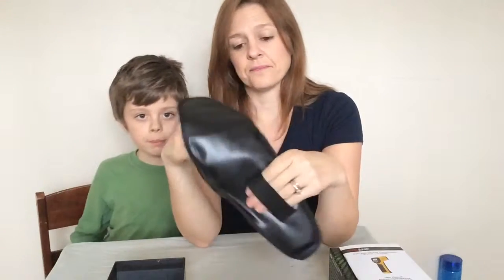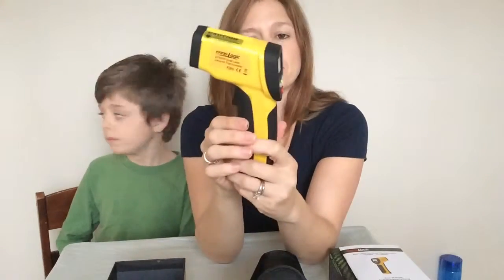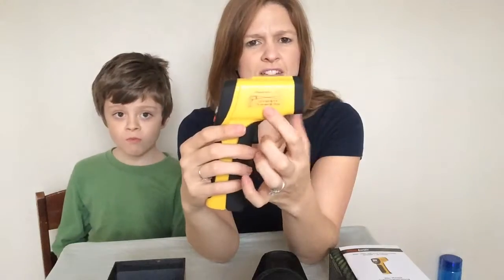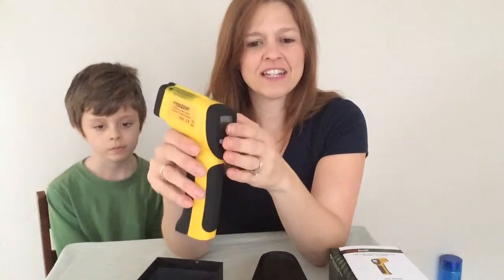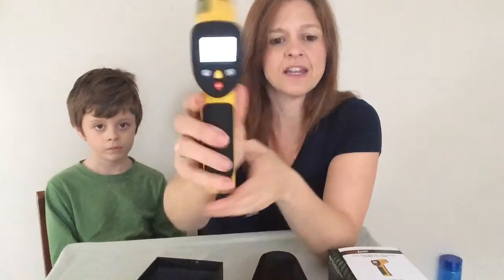So this is what it looks like and how it works — the side also has some instructions as well. It has an easy-to-read LCD display with a backlight, and I'll show you real quick how that works. You can see there's the backlight, so it's really handy.